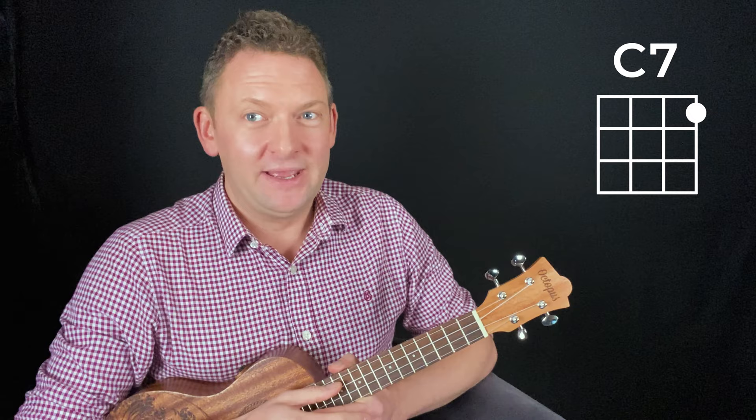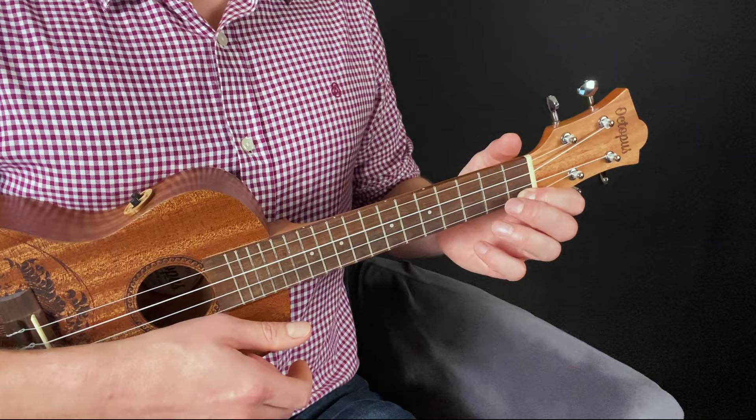Let's try the next chord: C7. It's going to be every bit as easy as the C we just played. This chord is formed by placing one finger on the A string, this time stopping the string at the first fret. So remember the rules: first fret, first finger. Remember the shape of the finger, remember the angle of the hand, pull back to get the pressure — and there it is: C7.